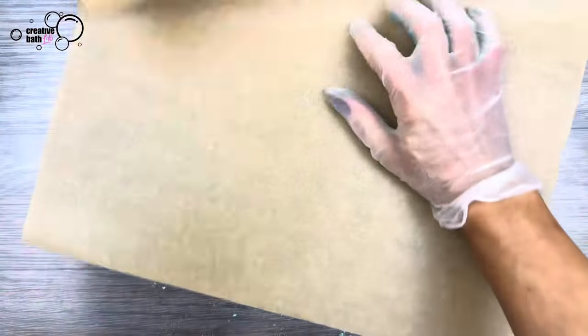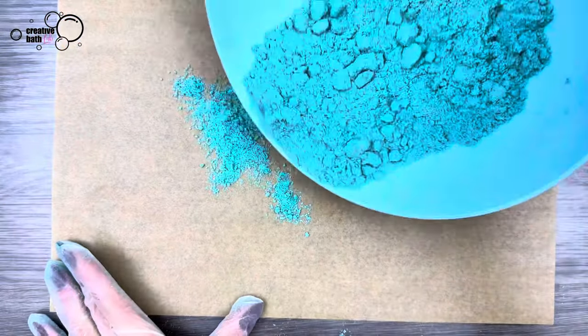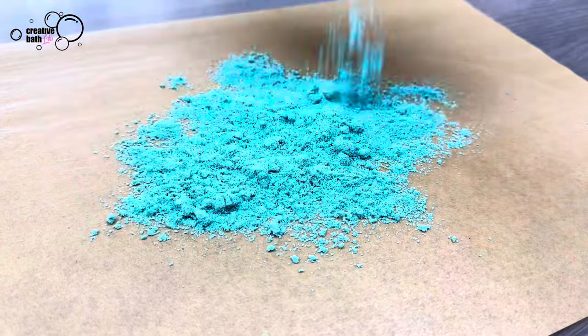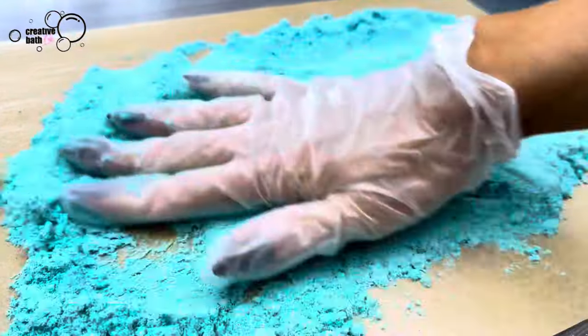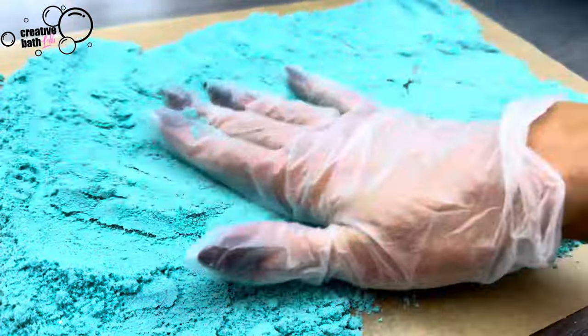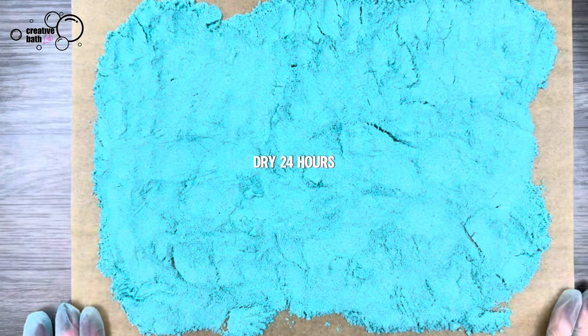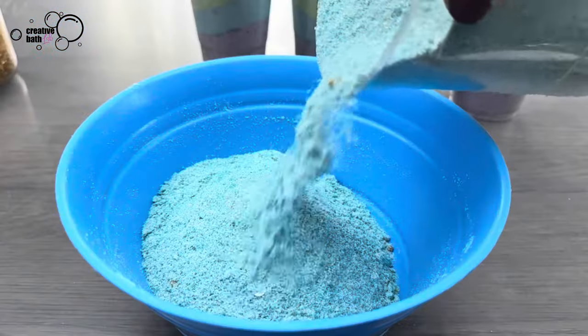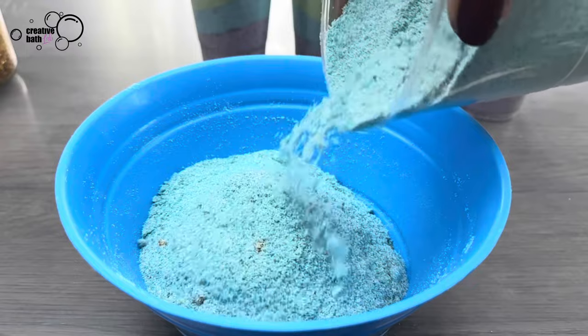Lay the mixture flat to dry for 24 hours. Once the mixture is dry, it should pour freely.